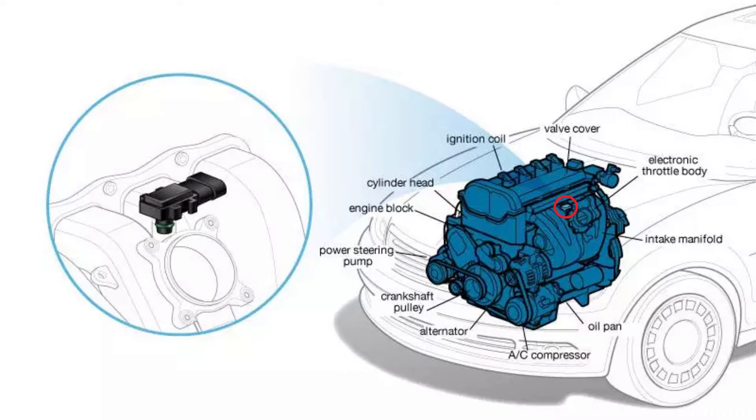A Manifold Absolute Pressure Sensor is more common on forced induction engines. Turbocharged or supercharged engines will typically use a MAP sensor, and may also still utilize a mass airflow sensor as well. A MAP sensor is important on these forced induction cars since the engine not only needs to know the amount of airflow but the actual pressure of the airflow.